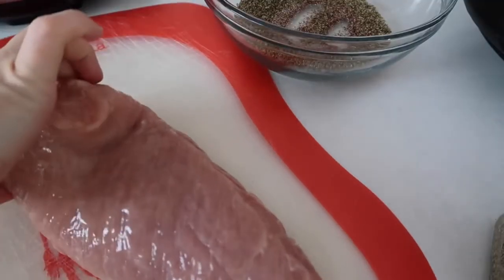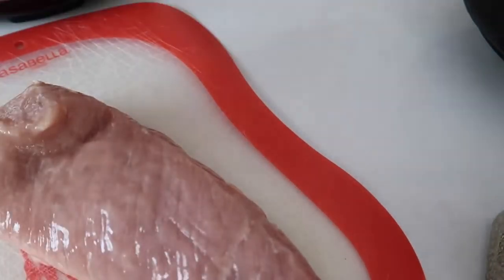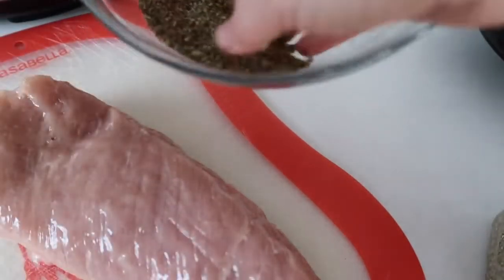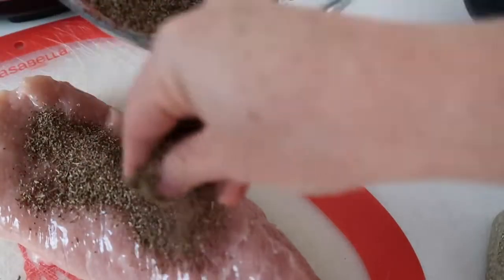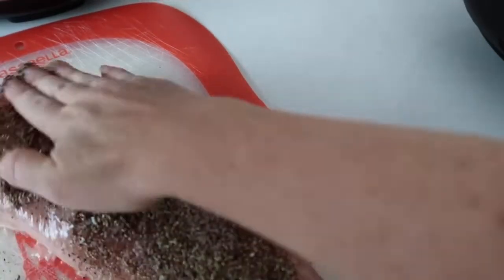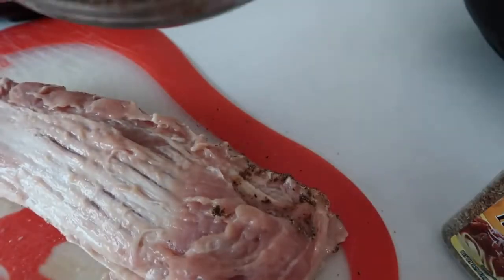I actually got a pork tenderloin. You can get pretty much any kind of pork — this is a three pound pork. If you're going to do any less than three pounds, I would half this recipe. If you're going to do more, you're always welcome to double it. I'm just going to sprinkle on the seasoning and then pat it in really well. When you're done with one side, you're going to flip your pork over and do the same exact thing to the other side.